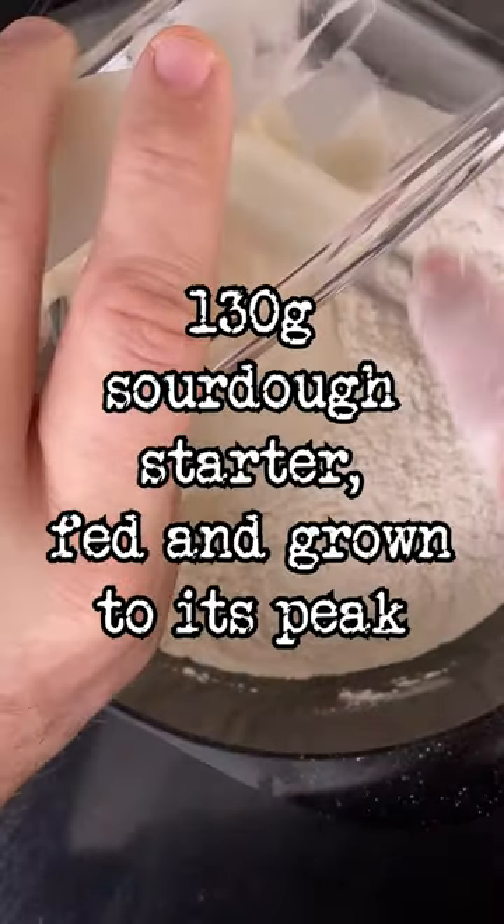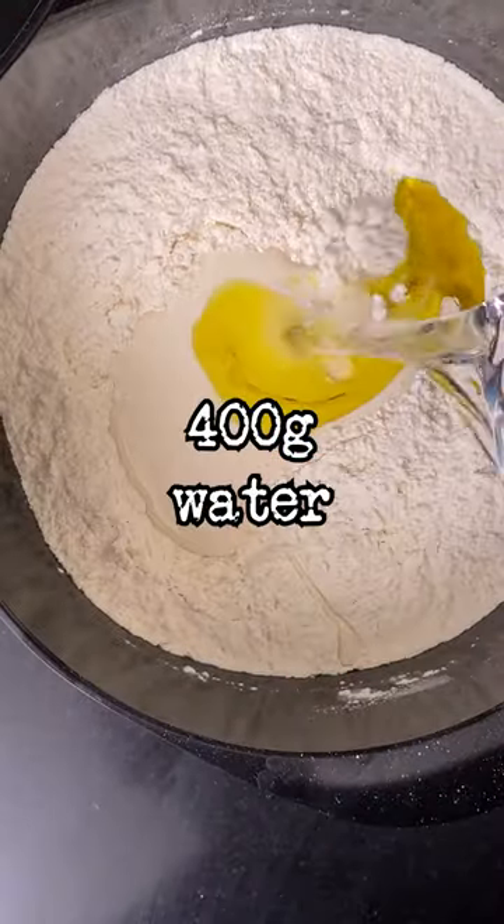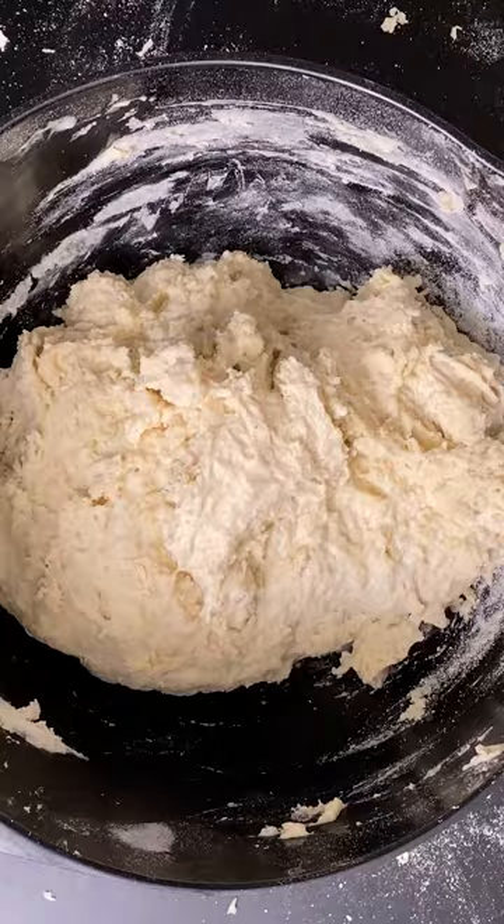Then add 130 grams of sourdough starter, 18 grams of olive oil, and 400 grams of water. Mix it and leave for 30 minutes.